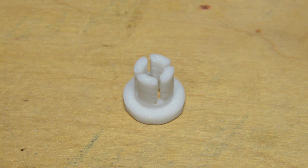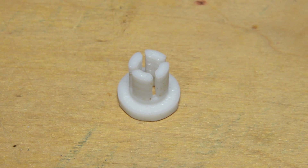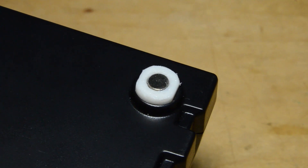I designed and printed these little plastic feet, which expand when screws are driven into them, in the same way as the rubber feet did in the Dorsum Reviews video. Magnets are then glued in, taking care to make sure they are the same all the way around.